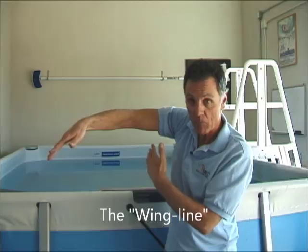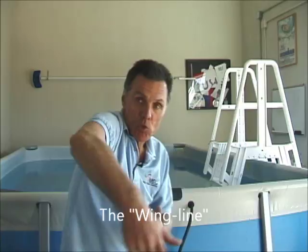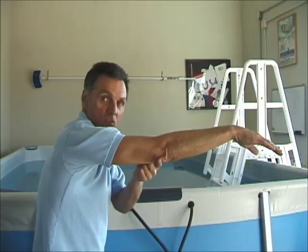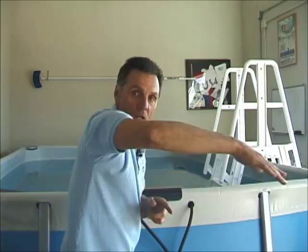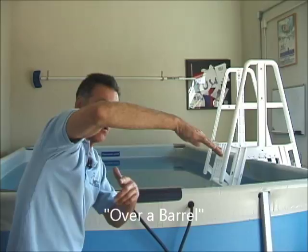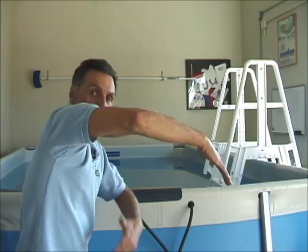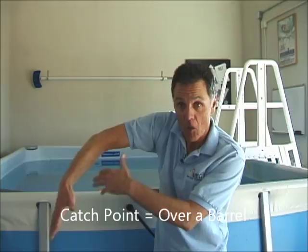What you have at this point is a wing shape — I call this the wing line, or it can be likened to a boomerang. When you hold the water properly and flex that position, you aren't pulling the forearm; you're holding this position. The important thing is not to stretch so far that the elbow gets underneath the hand or wrist. Imagine there is a large barrel here, and you're placing that flexed forearm and hand over it, getting to the deepest point over this imaginary barrel. When you do that, you are at your catch point.